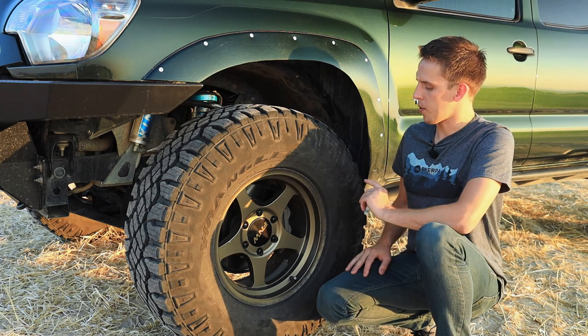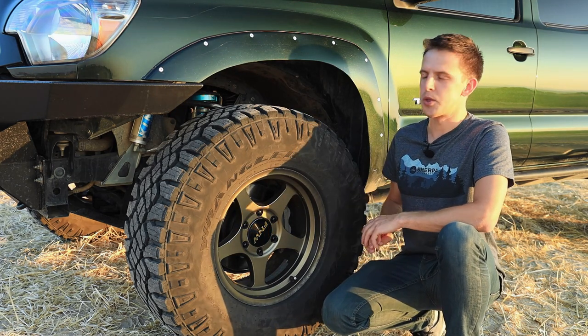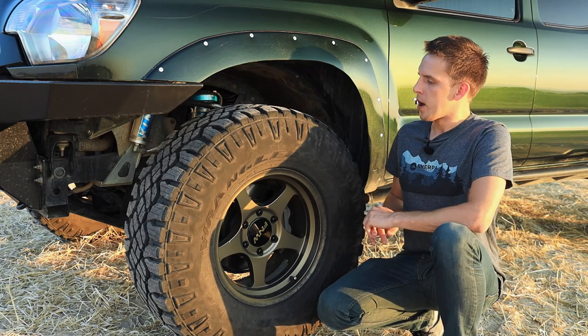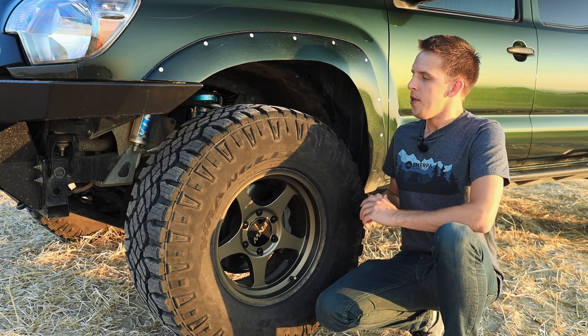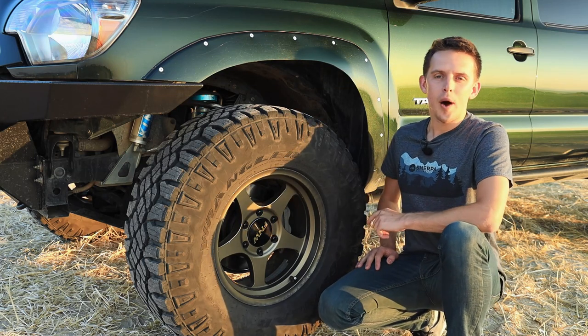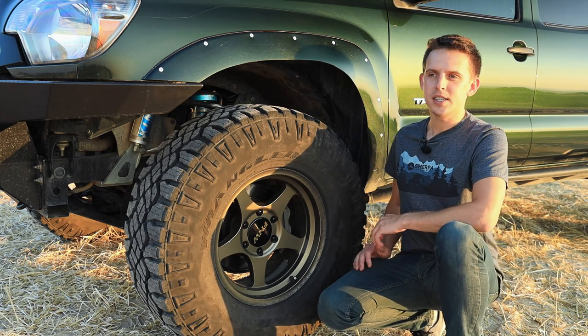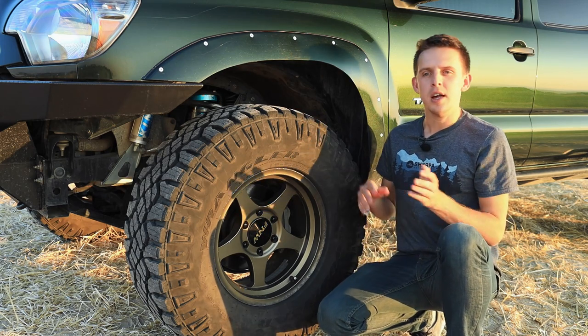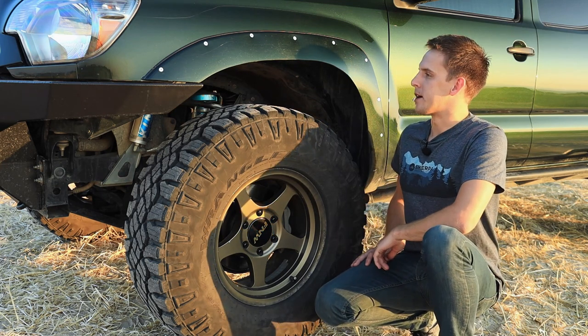The tires are 315/70/17 Goodyear Duratracs, which is basically a 35 — 34.5 inches. I've had many sets of these tires and they are fantastic. They're good on the road, quiet, really good on ice, and still really good off-road. It's a nice cross between a mud terrain and an all-terrain tire. I've been really happy with them and would highly recommend these tires.